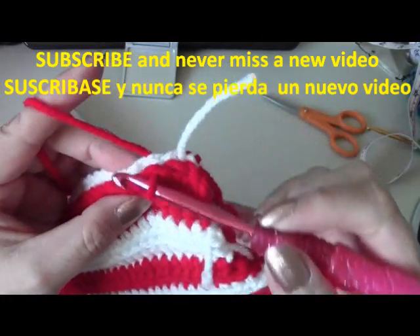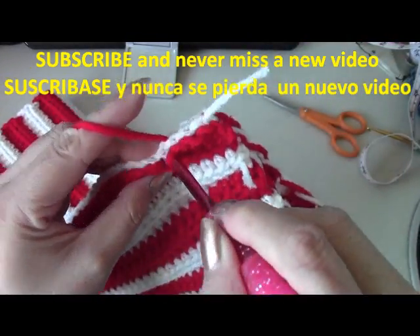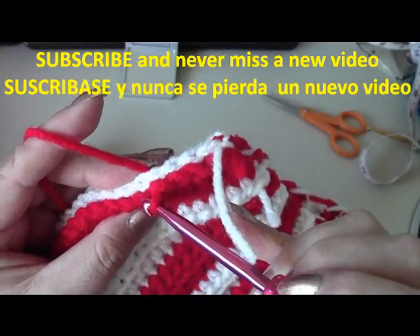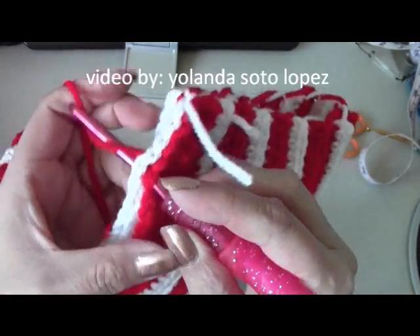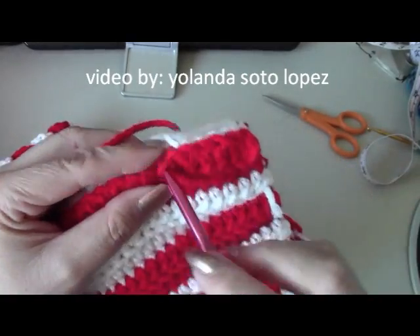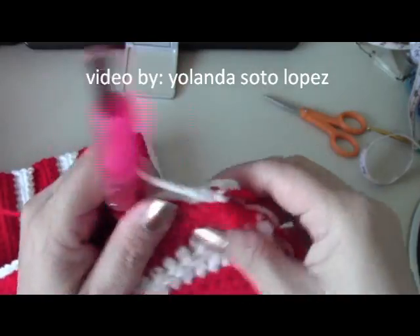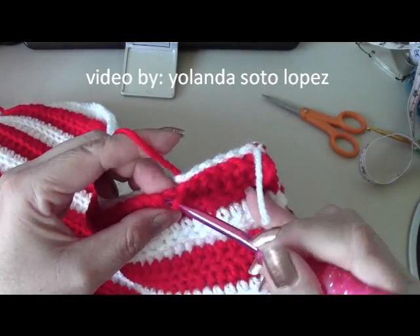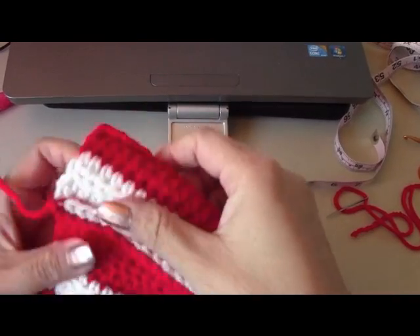Slip stitch all the way across — go to your next stitch, the next chain, and the next chain back here, pull through both, and you're slip stitching your way along to join it. If you want to use a single crochet you can, but to keep the ridge pattern going, I feel like sewing it or doing a slip stitch works better. When you slip stitch: just go in and pull it out. Continue doing that all the way to the bottom, then we'll show you how to gather the top. Go ahead and slip stitch your hat shut.